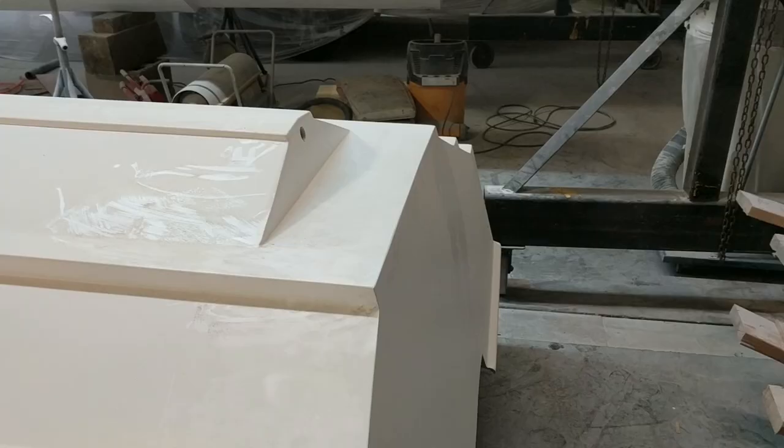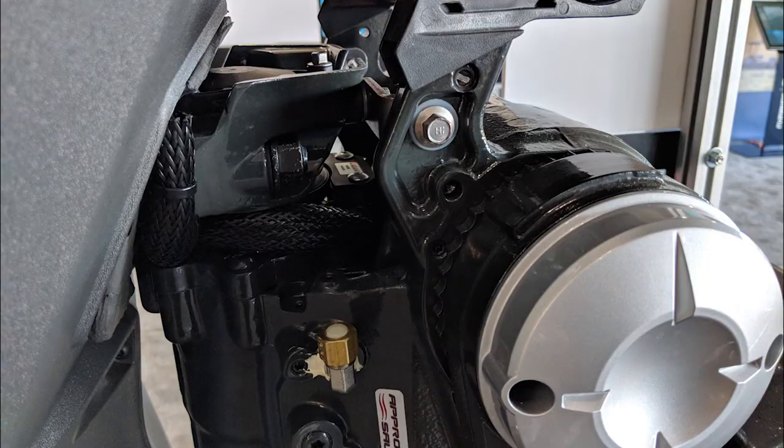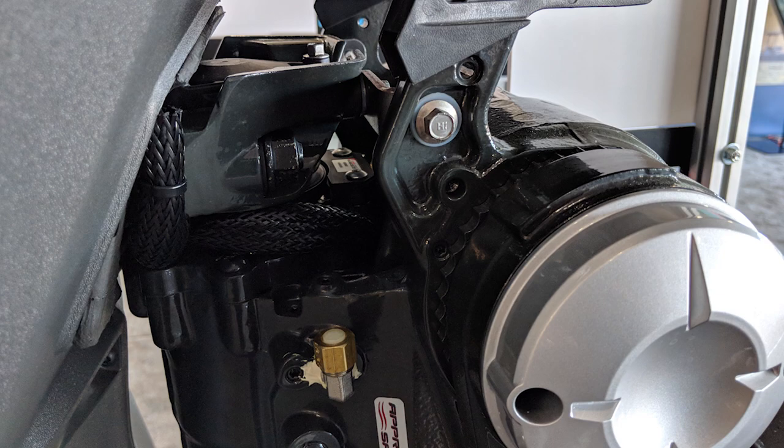Another really cool thing about the G2 is the digital controls. We've got a foot throttle that we can switch back and forth from the hand throttle to the foot throttle with just a flick of a switch — that's very cool. Plus the steering is so simple; all you really need is a helm and it just goes right into the built-in steering system on the G2, which makes the rigging super clean.